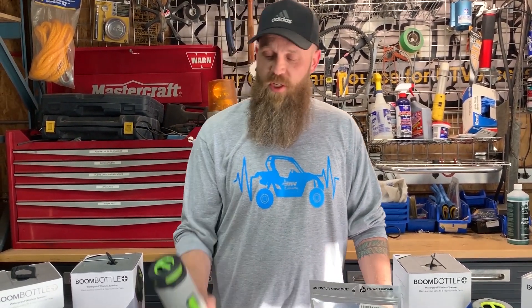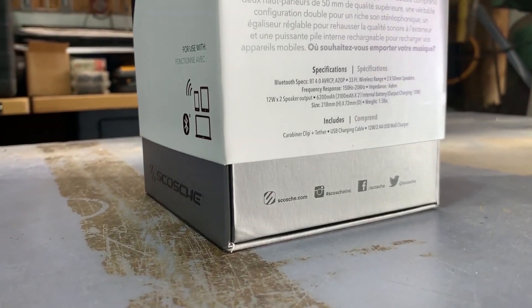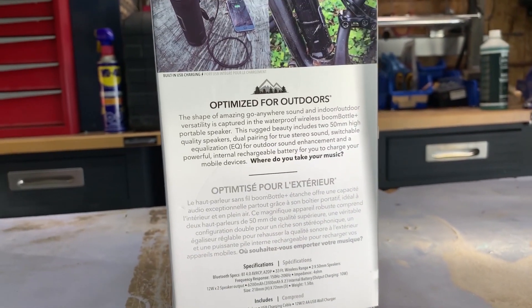We have a pretty awesome Father's Day special on this product right now. Our normal retail pricing is $148.99 a piece, but right now you can take advantage of this special and pick these up for $100 each — just about $50 off per unit. We'll sell as many as you want at that promotional price for a very short limited time.